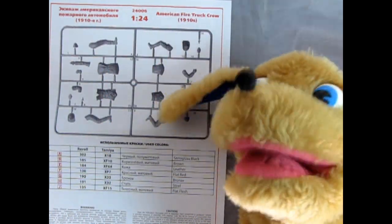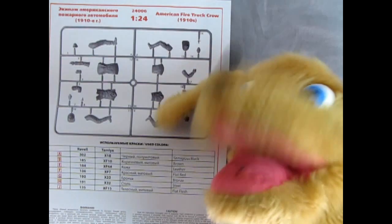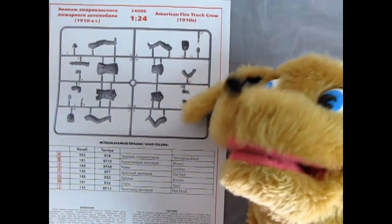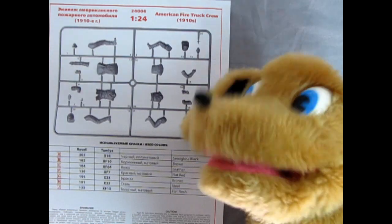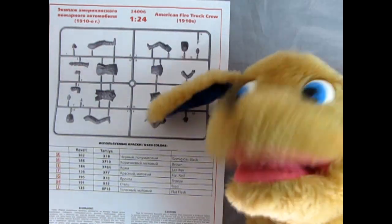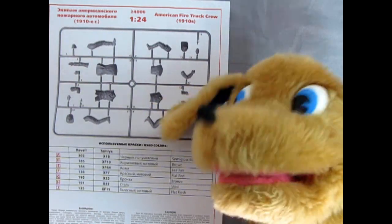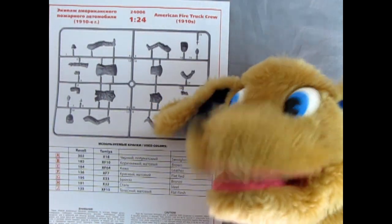Hello everybody, this is Danny the dog! If I was a Dalmatian I would be following these fire trucks every day, but I'm a different breed — not sure what that is. Anyway, what we have here is the 1910 American Firetruck Crew, and Trevor is gonna build these up in homage to his father and try to put them into his father's fire trucks, which I think would be a really great tribute. If you want to help him out, don't forget to join this channel — your membership fee will go into the Monster Hobbies Model Car Garage museum, which will showcase Trevor's models as well as his dad's in some really cool dioramas.